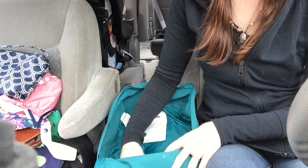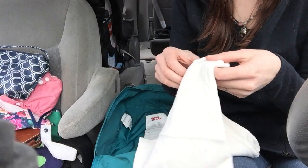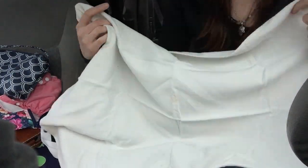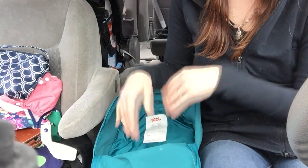And then on the very bottom I have a cloth diaper — it's a flat — but I just use it as a burp rag or to clean up stuff. It's really big and it folds up really small, and I just keep it on the bottom in case I need to clean up anybody.